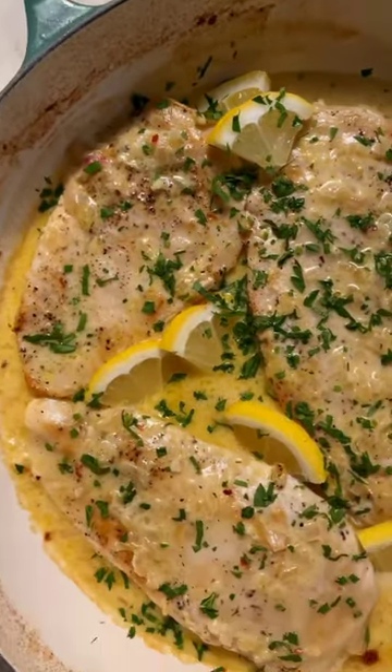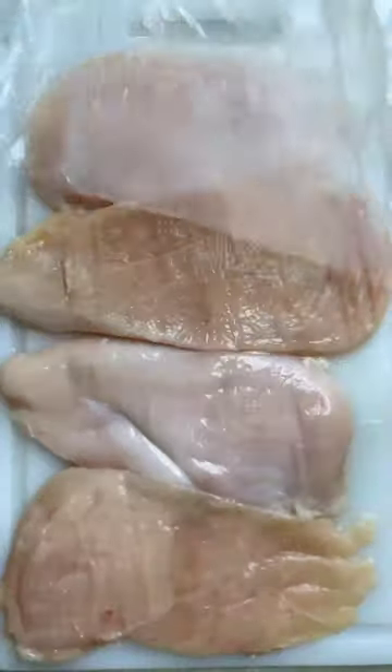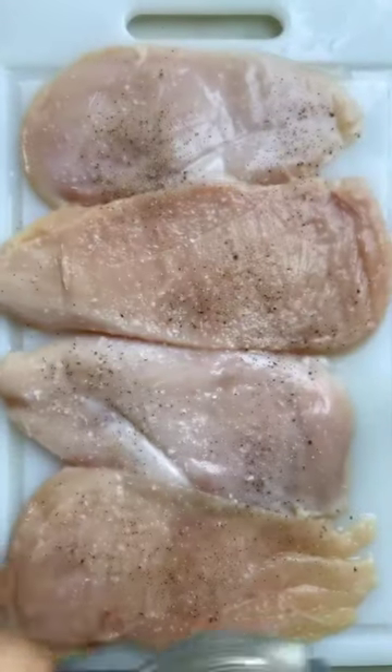My one-pan creamy lemon garlic chicken is the most popular recipe on my blog and for good reason. To start, I'm going to pound out the chicken, seasoned with salt and pepper.